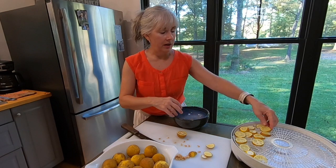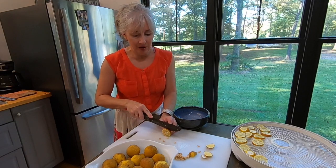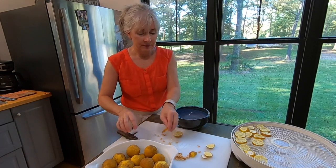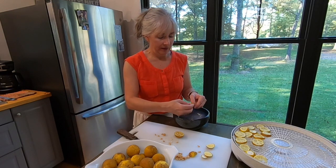Hardy oranges are an invasive species. We have a lot on the ridge that we live on. I probably wouldn't recommend buying them and planting them because they are invasive, but you just need to be able to identify them if you have them in your area.